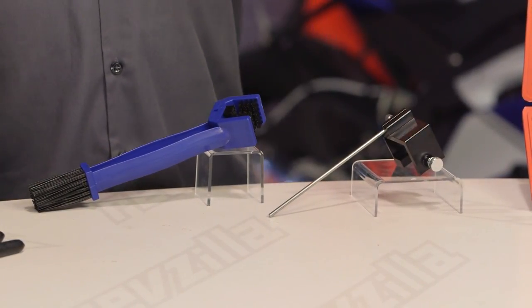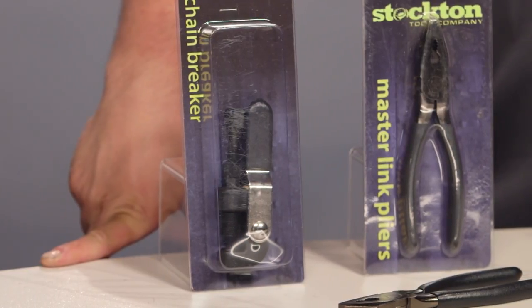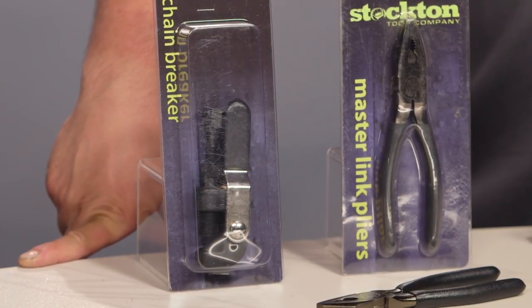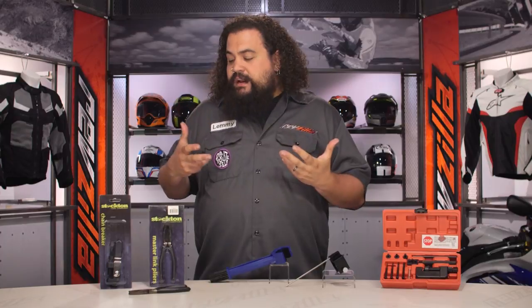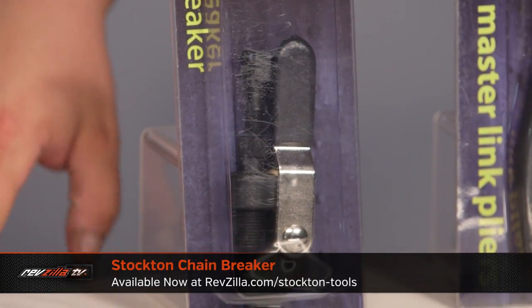We're going to kick things off with Stockton's Chain Breaker. This is a very basic chain-breaking tool. If you use rivet-type master links on your bike, you're going to need some way to get those off. While you can use the grinder and the punch-and-a-hammer method, it works, but it's kind of dangerous, and it doesn't really work all that well, and you can't reuse your chain if you have to pop your master link off. So something like a Chain Breaker is a very inexpensive addition to your toolkit.